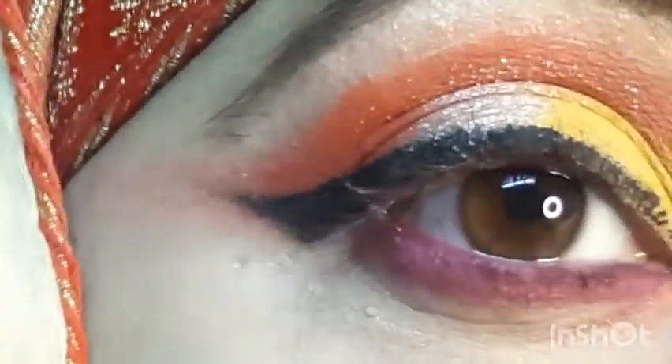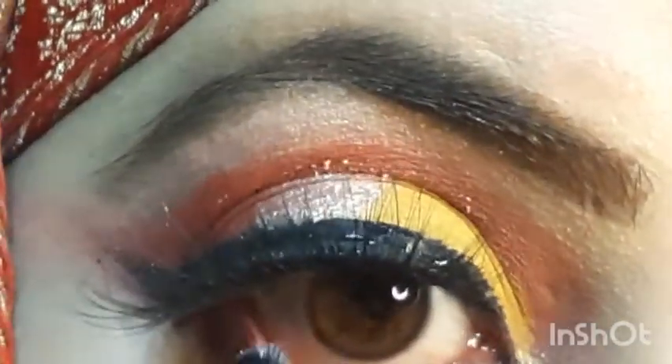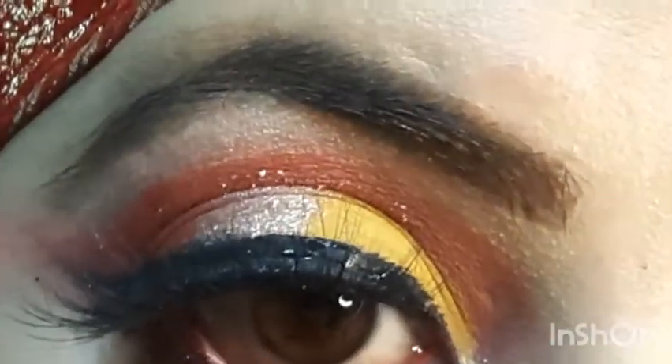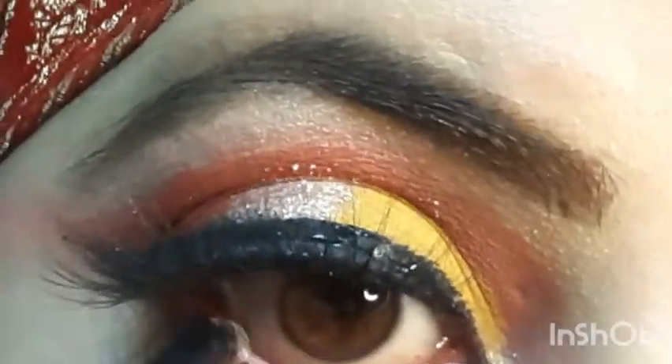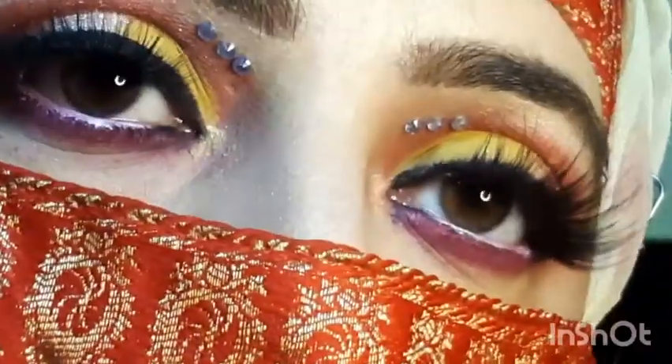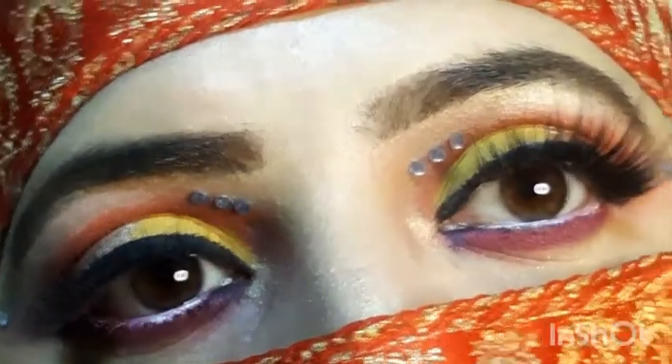Then I applied liner and painted it with the liner. After that I applied a white highlight to light up the colour on the corners.